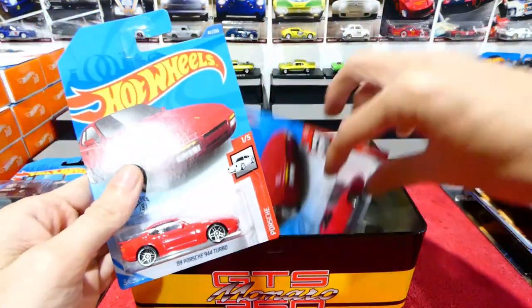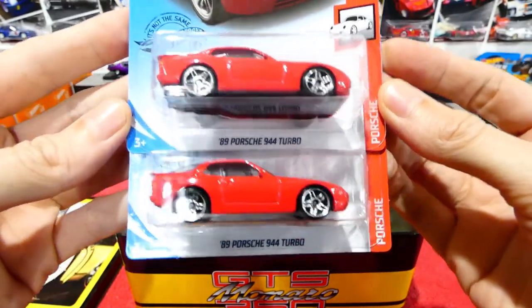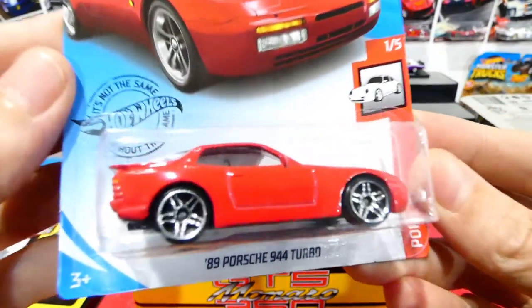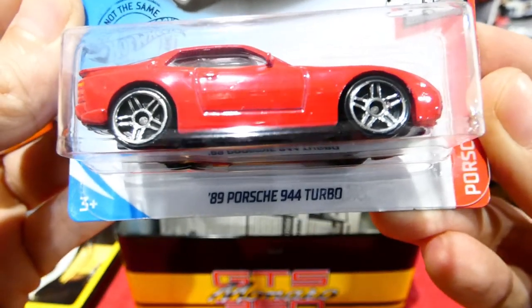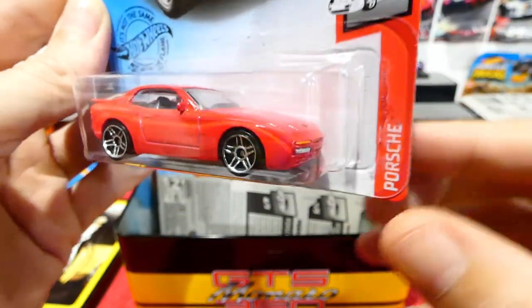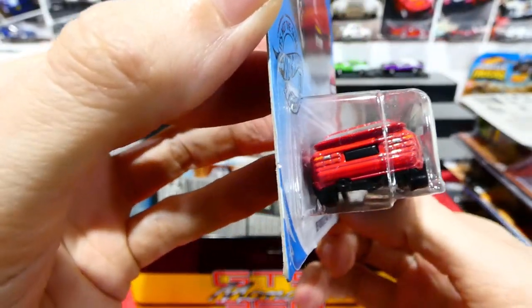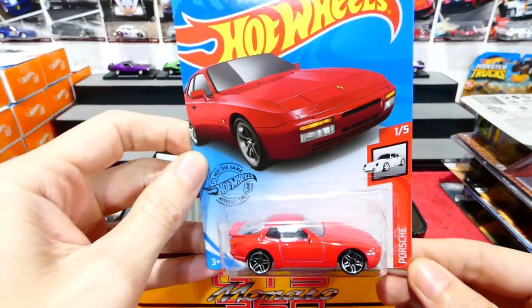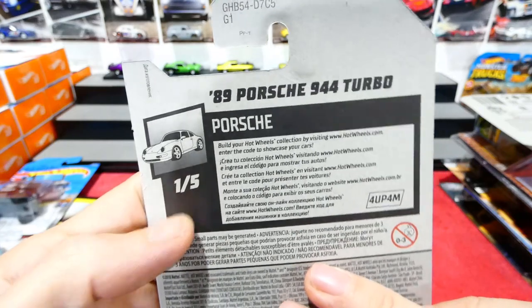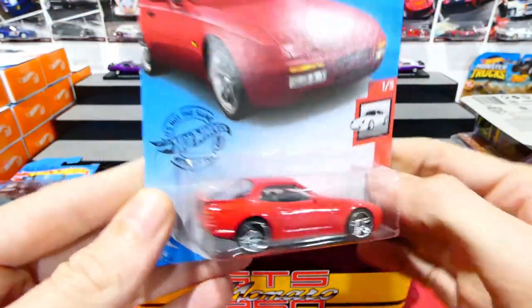We do have two of these, and we're very lucky to find them. We'll open the top one - the 1989 Porsche 944 Turbo in red from the Porsche series. I'm going to look forward to the new Porsche series, that's for sure. Not too sure what case these ones are from - I haven't actually seen it online yet.